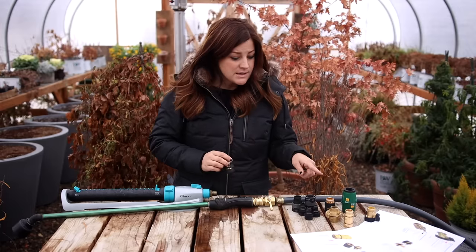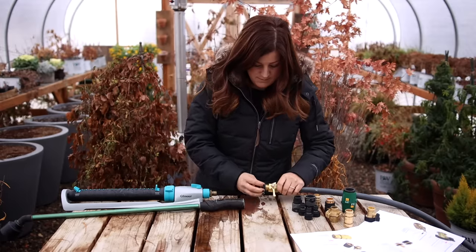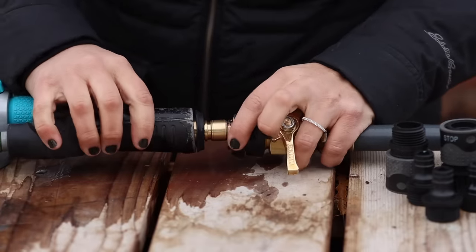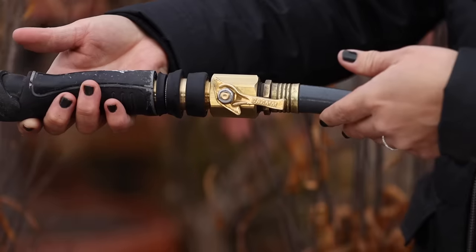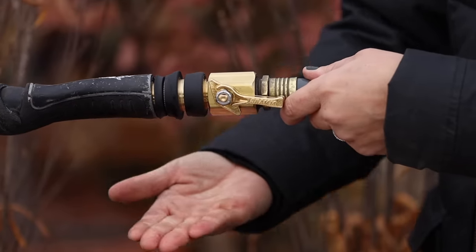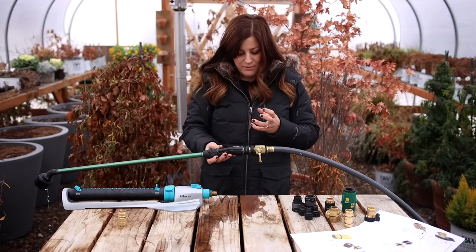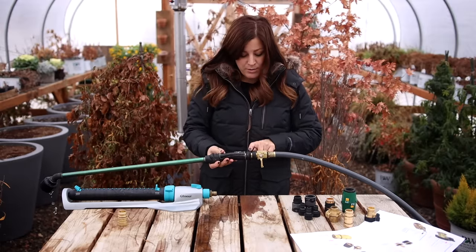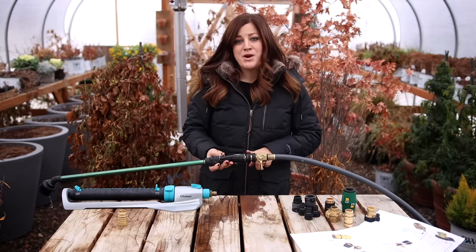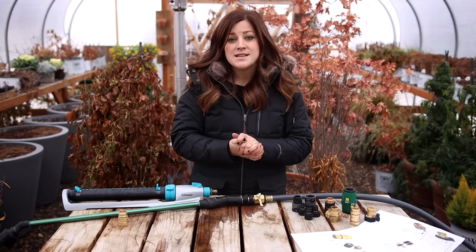Before we move on to the next quick connect, I want to put it onto the hose to test it out and see if it leaks at all. Moment of truth. No leaking. Based on my initial first impression of how it feels, how it works, and the soft grip rubber, I maybe would pick this one over the DRAM had I not been exposed to that one first.